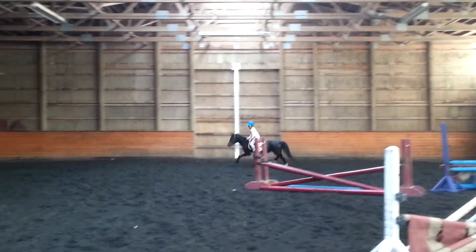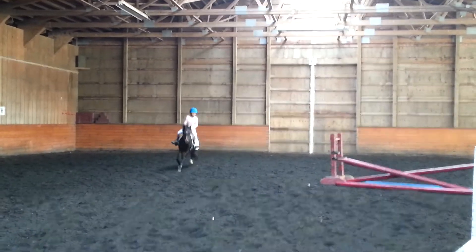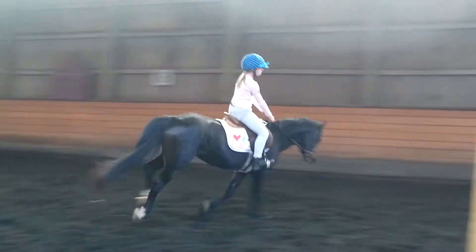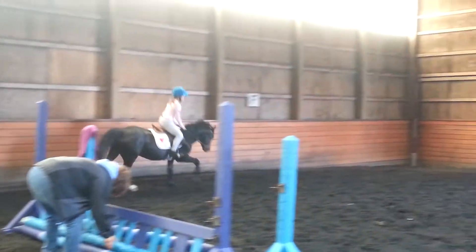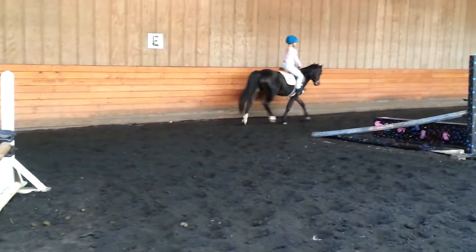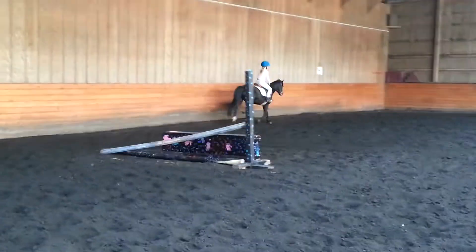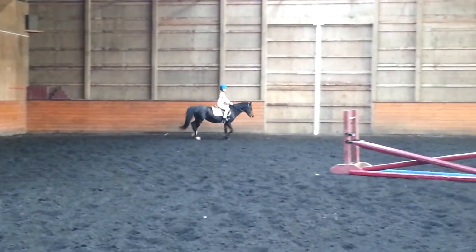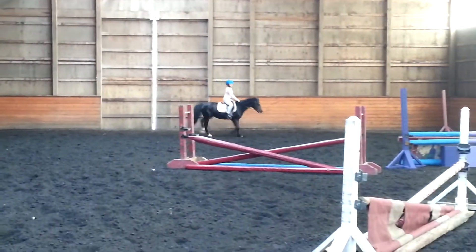Good. Now keep your chin up. Come on, lean back. Get those hands open, Nick. Good. Going to jump that one more time and then we're going to do a little course, okay? Again.